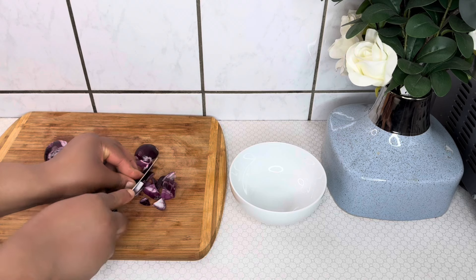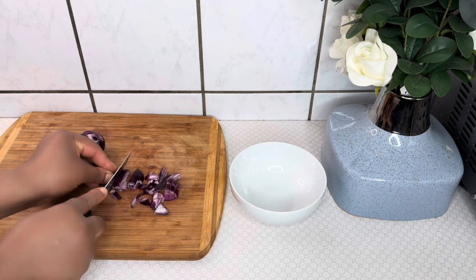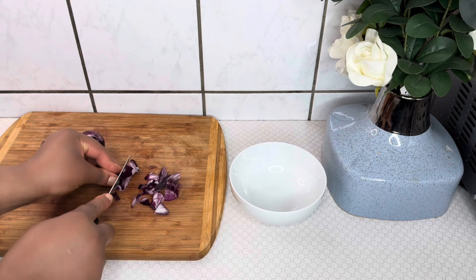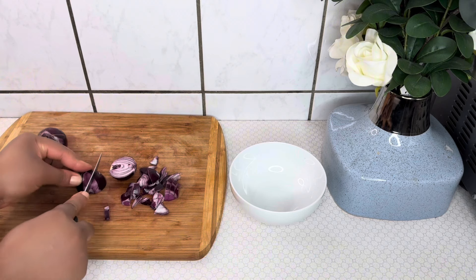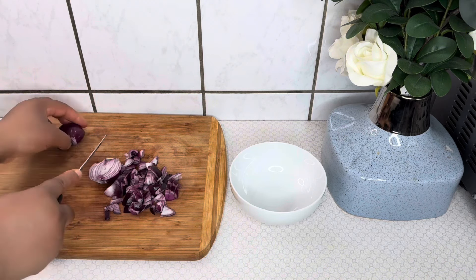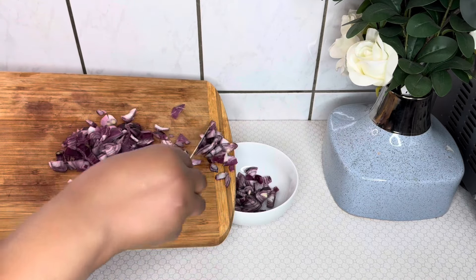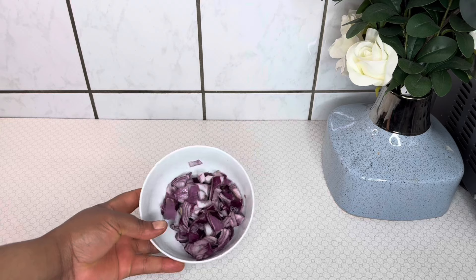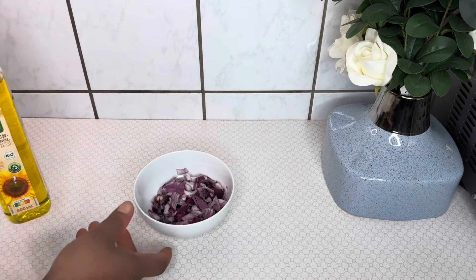After washing the onion and removing the water, I'll go ahead and slice the onion into tiny pieces because I'm going to blend it. It's good to slice into small pieces in order to ease the blending process. This is the quantity of onion obtained after slicing. You can always customize the recipe by using a quantity of onion according to your hair needs.